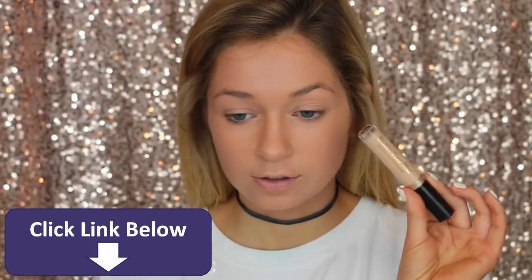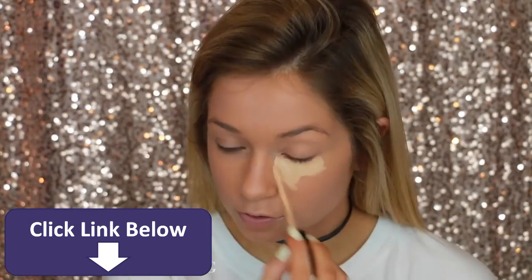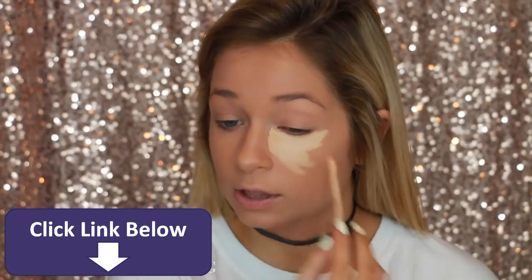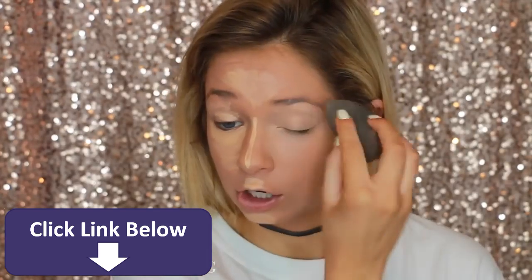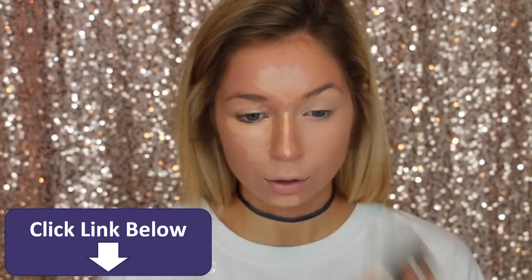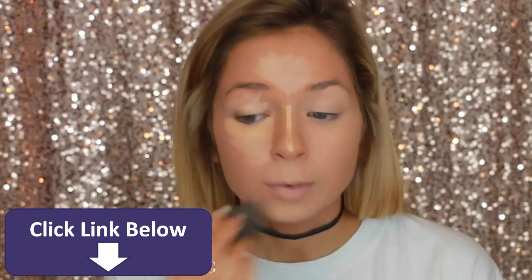So I'm going to go with a concealer. This is the Too Faced Born This Way Concealer in the shade Light Medium. This is super yellow toned and not warm, so hopefully this will kind of cool my skin off a little bit. I'm just going to blend this in with my beauty blender. This concealer looks really thin, but the coverage is really good to me.